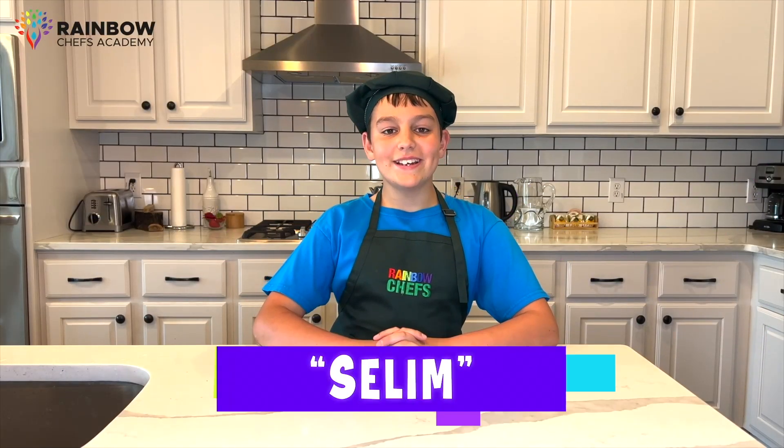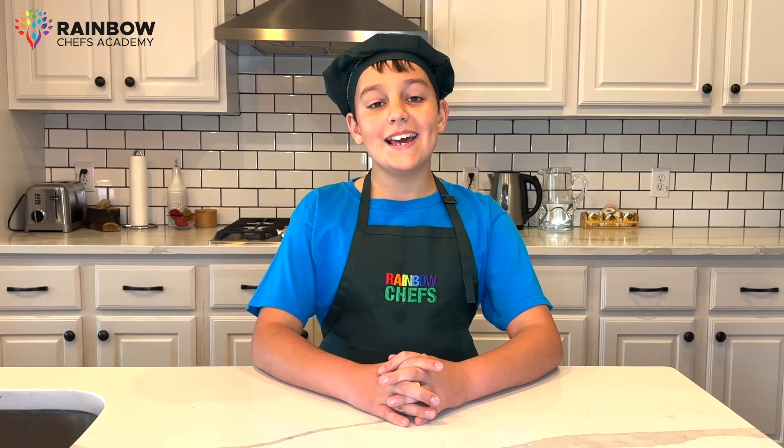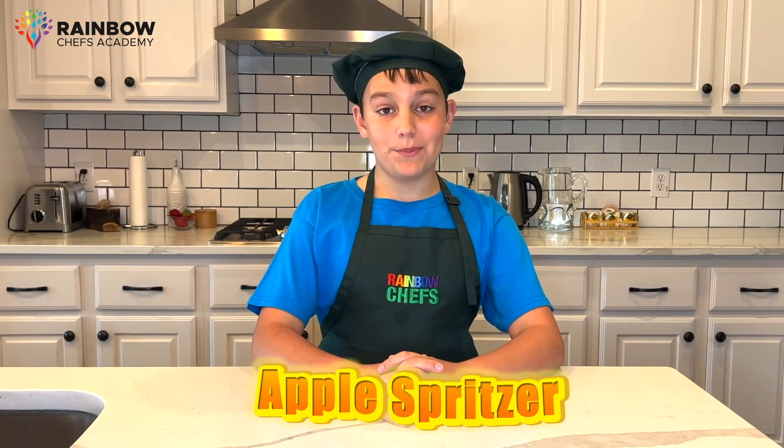Hello Rainbow Chefs, my name is Helene and today we're going to be cooking together. Today we will be making apple spritzer, a really fun and healthy recipe.